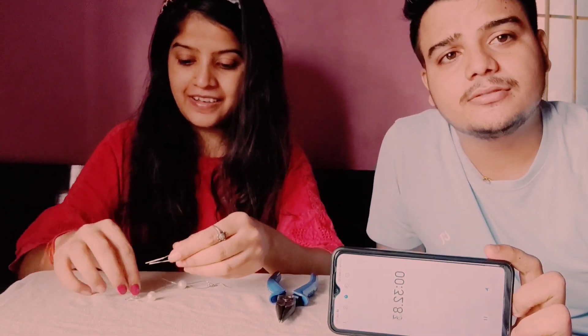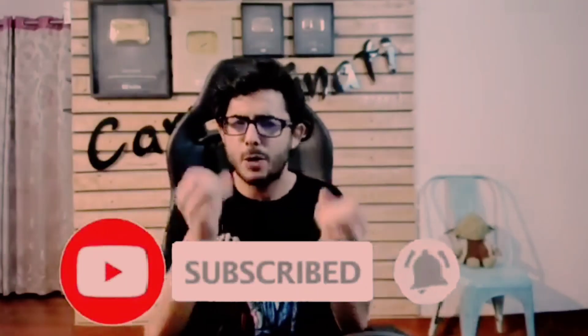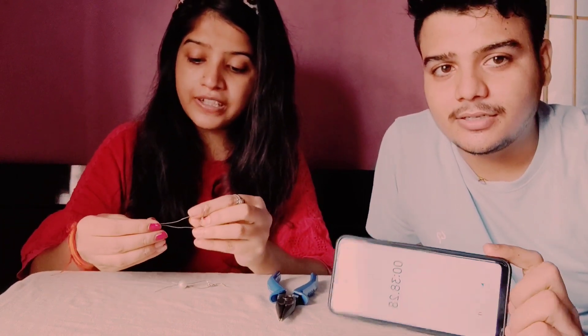If you like it, share it. Like it, subscribe, and comment. See new ideas. Bye bye, tata!